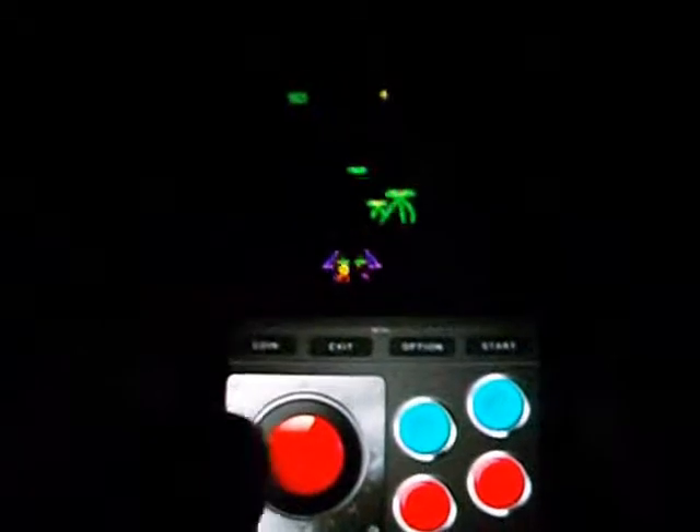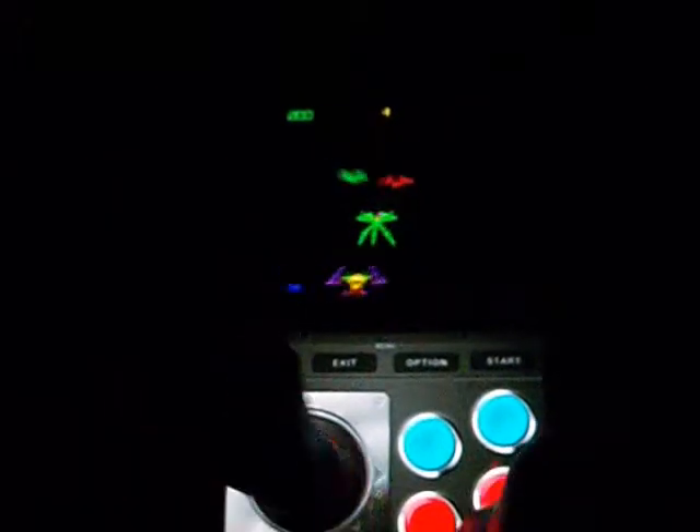Here we have the final game I'll be looking at — it's War of the Worlds. It's an addicting shooter game based on the 1950s sci-fi movie of the same name. Basically, you're just shooting down alien spacecraft. It's a lot of fun and it's very simple — avoid the aliens' fire and shoot them down.